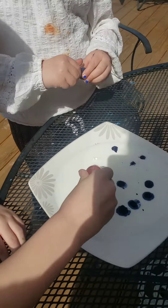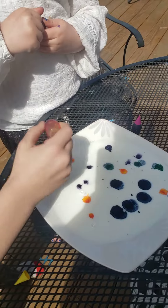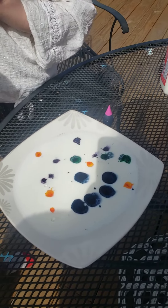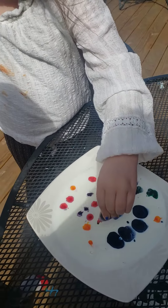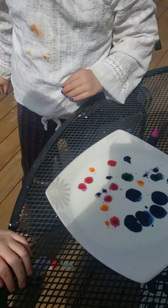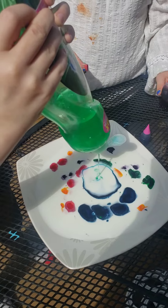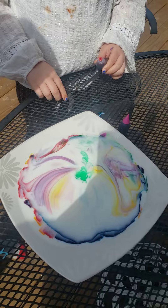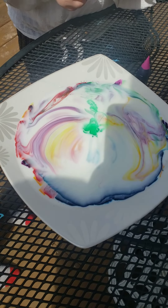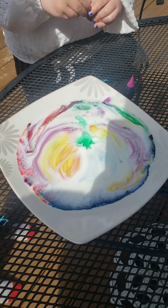Not too much, not too little — just a drip or drop. Once you have all the colors, just leave it for now. Then you're going to take your dish soap, and right in the middle of the plate you're going to put a couple of drops. Watch the magic of what it's going to do to all the colors.